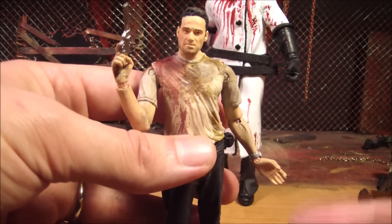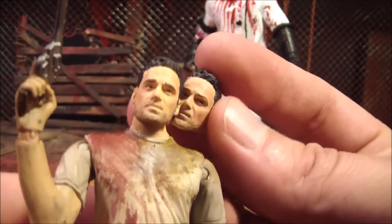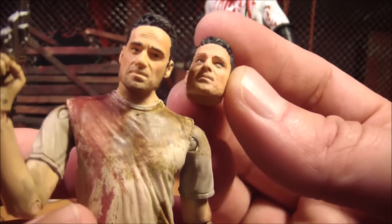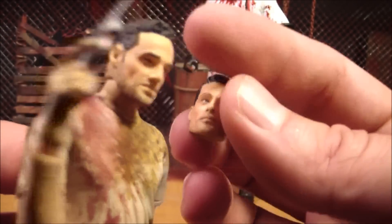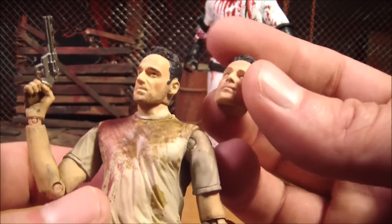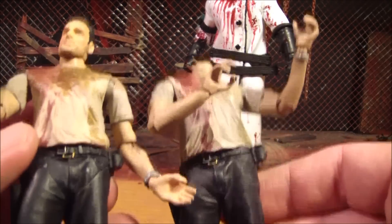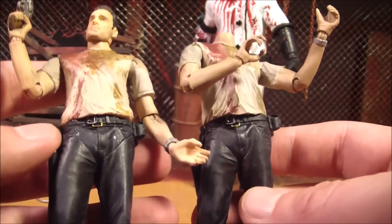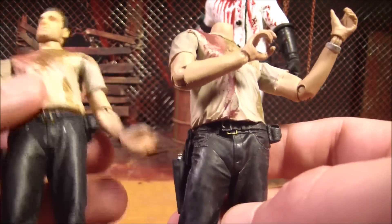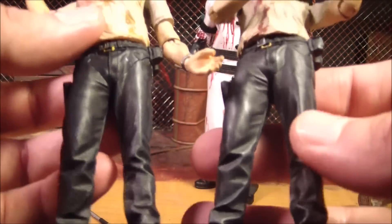One thing I noticed right away — here's the original series 1 Rick head. I don't know how well you can tell, but the paint job on the original one is way better than this one. It just doesn't seem as nice. I don't know, they got kind of sloppy or something. And here's the body for series 2, and also the paint on it is a little better than this new exclusive Rick. So I don't know what the deal is with that.